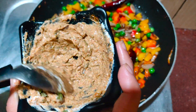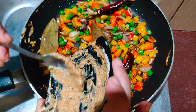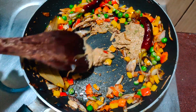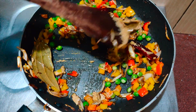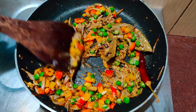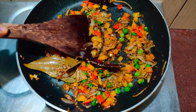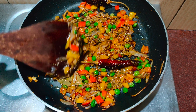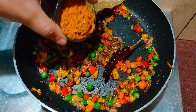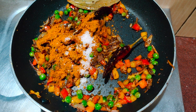As you can see, everything is mixed nicely. Now add this curd paste to the vegetables and give it a good mix. Continuously keep stirring so the curd doesn't curdle. Let the curd release its oil, then add the Maggi masala and salt — adjust salt according to your taste — and give it a good mix.